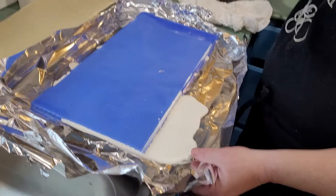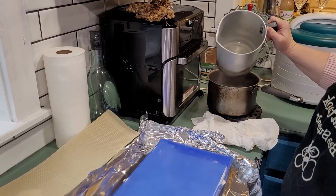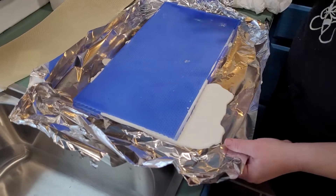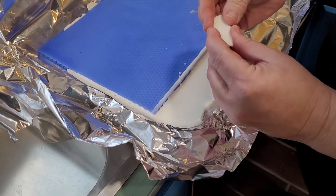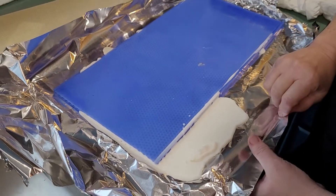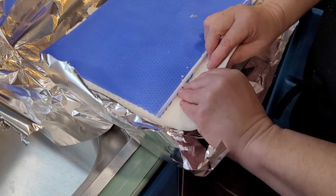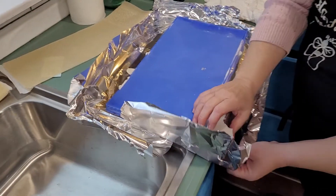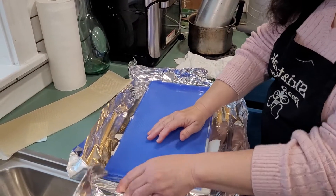I let the beeswax cool just a little bit. I used a double boiler style here, just using a couple-quart pan and this pouring container that I usually use for making candles. It's still soft enough that I can squeeze it a little bit. I'm just going to break off some of the excess — that spill-over goes on the foil so I can drop it right back into the melting pot and let it melt to use for another sheet.